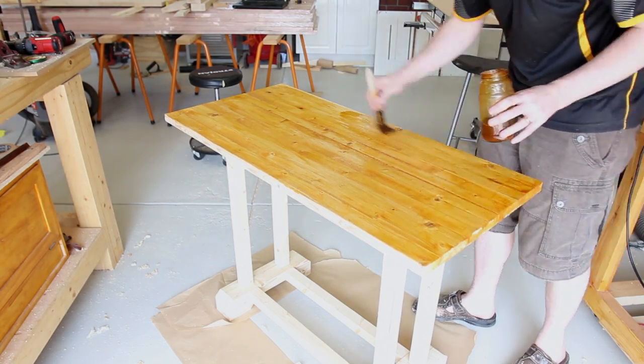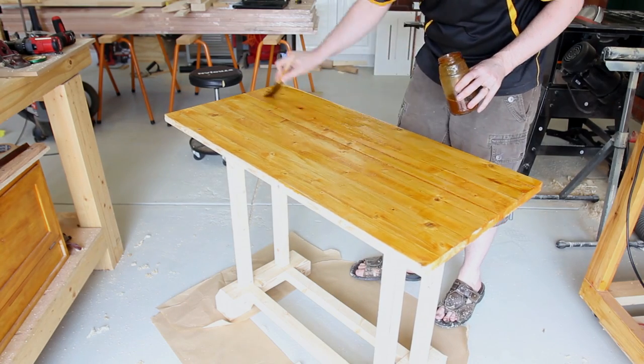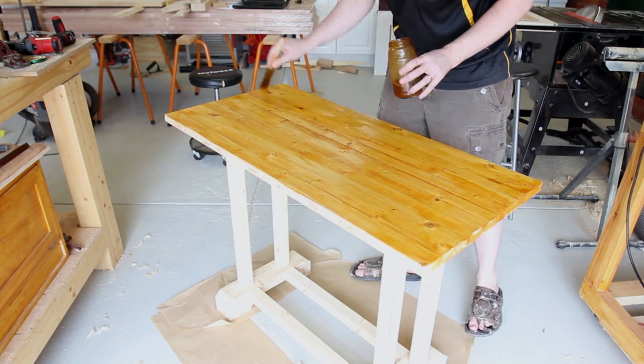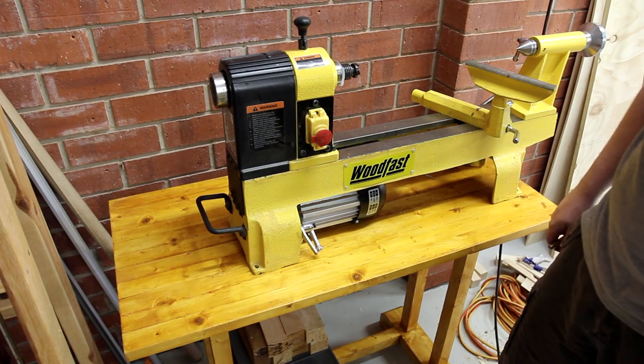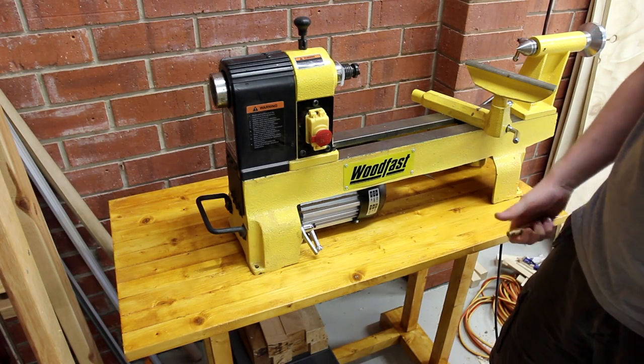If you guys want to see more about shellac, let me know in the comments below. It is a sweltering 36 degrees today so I'm not going to get too much more of this video done and it will be a couple of days before it can be edited, but we're almost there.